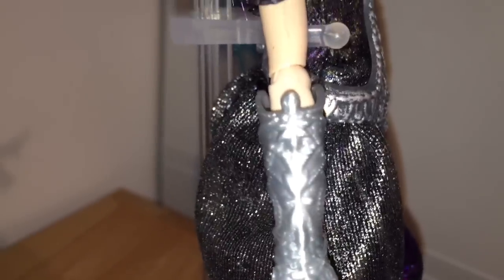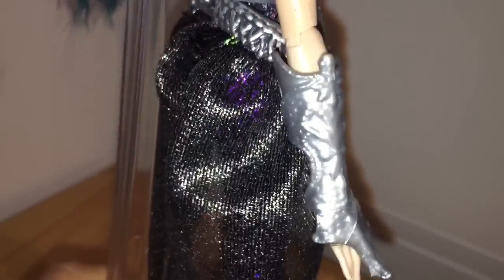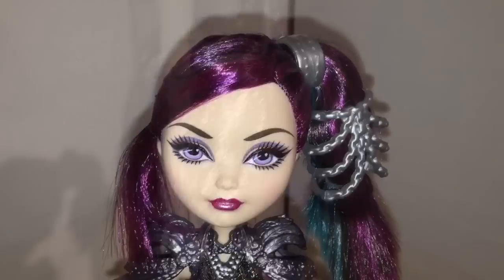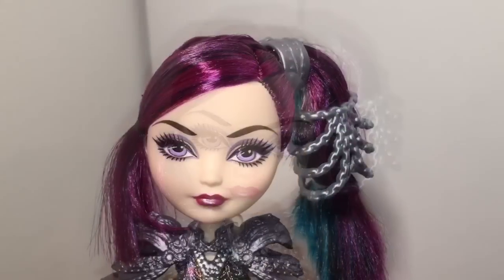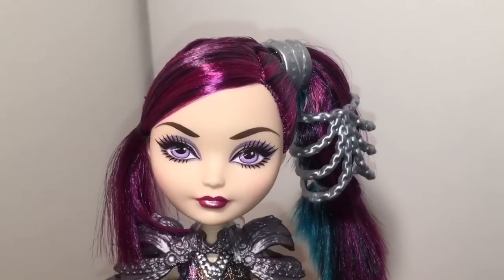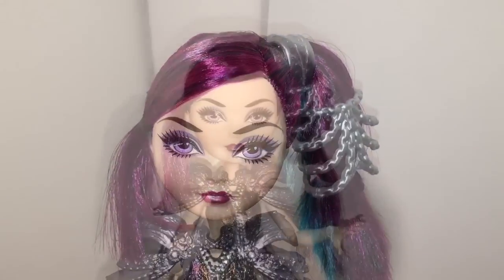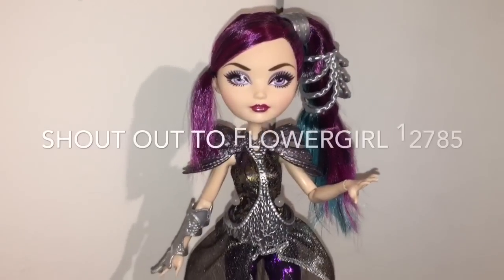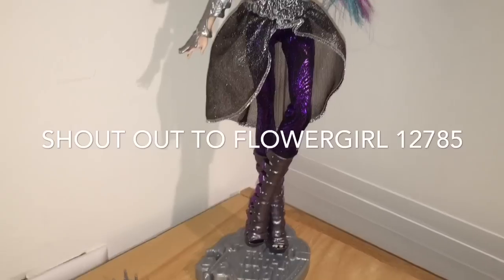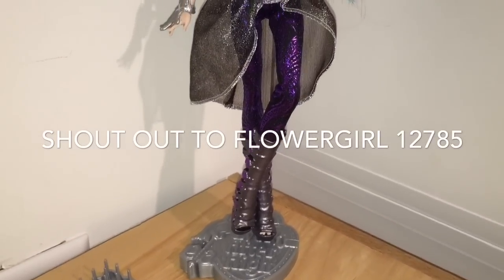I think this Raven is magnificent. I don't have every Raven Queen doll that exists, but this is my favorite of the ones I do have. Let me know what you guys think of the new Dragon Games Raven Queen doll. And I did promise this shoutout, so here's a shoutout to flowergirl12785 — thank you all for watching my videos and subscribing to my channel!